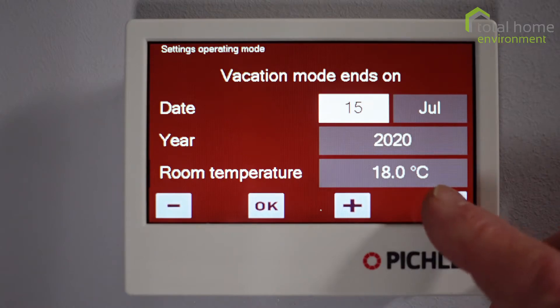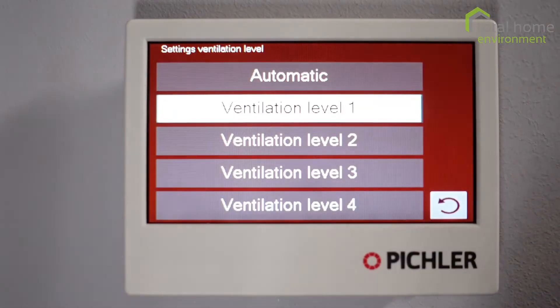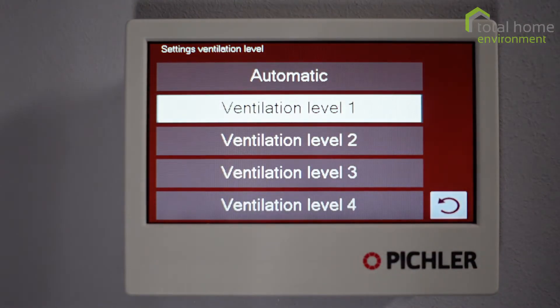Let's exit that and try the next one down. Ventilation levels — you can set it to automatic, which is what most people do, but you can set the machine to a fixed ventilation level. Do bear in mind though that if the property requires heating and you're in ventilation level one, it will automatically move up to allow heat to be dissipated into the space.